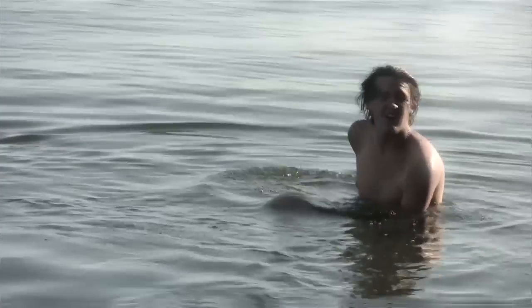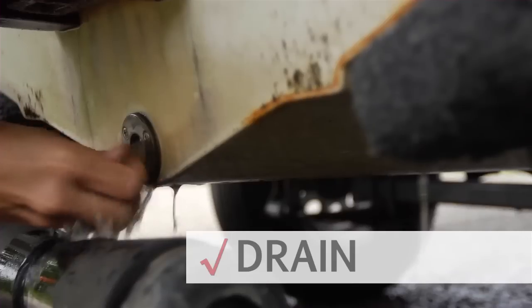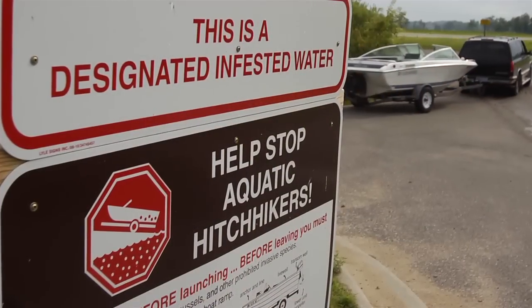Zebra mussels can harm your favorite beach. Help stop their spread. Clean off plants, animals and mud. Drain your boat, live well, ballast tanks and bait containers, and leave plugs out while traveling.